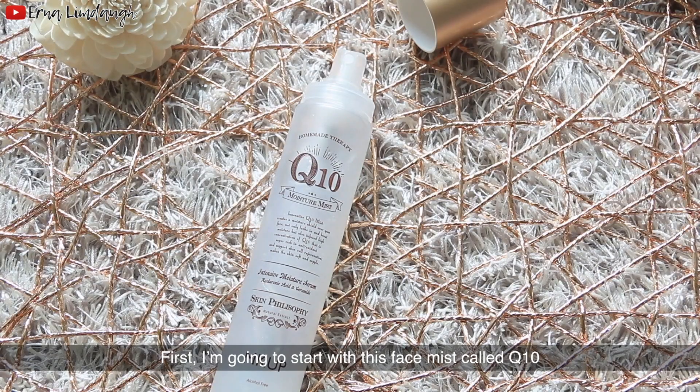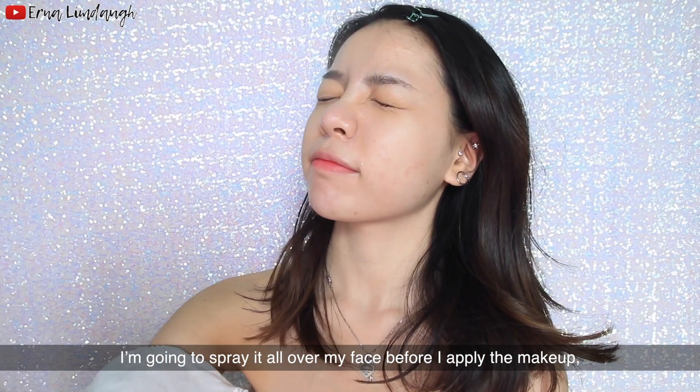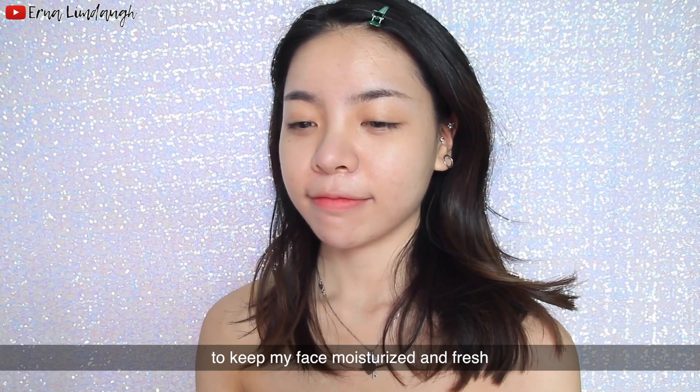First I'm going to start with this face mist called Q10. I'm going to spread it all over my face before I apply the makeup to keep my face moisturized and fresh.